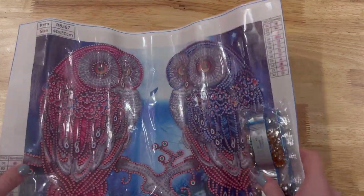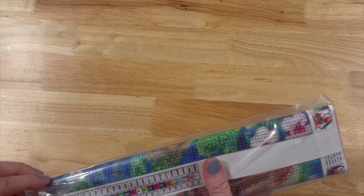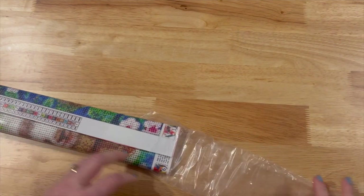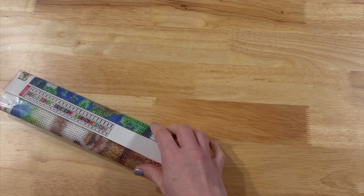I'm going to put it over to the side — hopefully I can get it back in that bag, we shall see. And then this one — it's stuck, there we go.